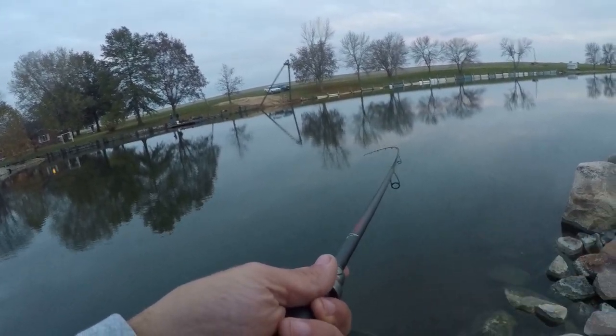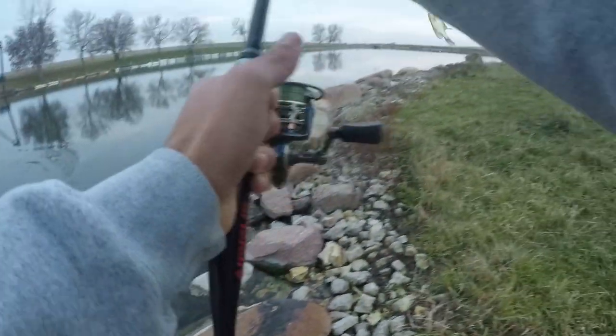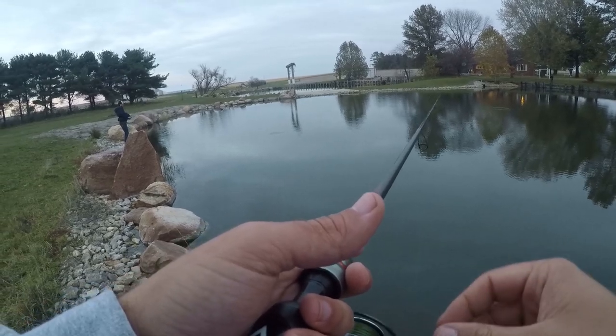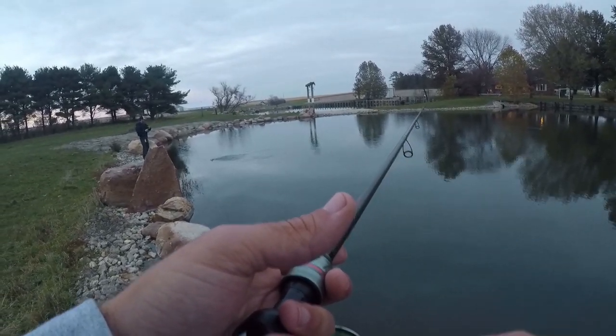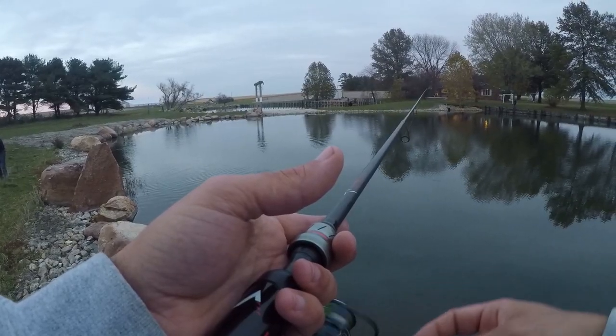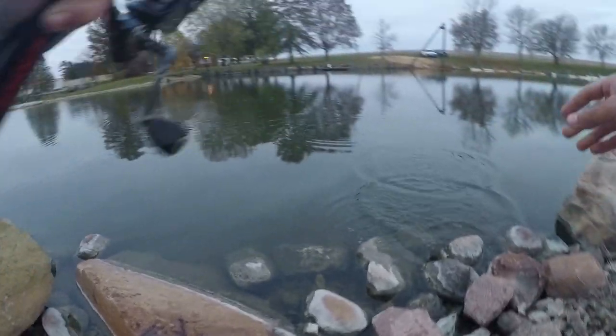Fish on — another crappie! That was a huge bend in that rod — good one! Come on over — I just got another one. Yeah, another crappie! Double — double fishes! We're touching fishes — come on over Nate, don't be afraid. Nick, hook it up — crappie! That is all this pond has in it — and they're all good ones!